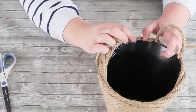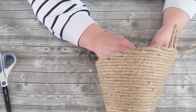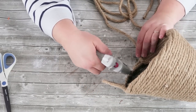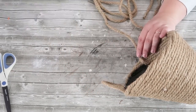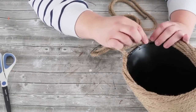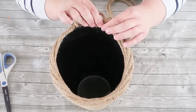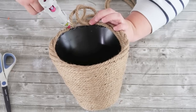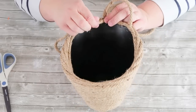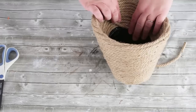Coming around the side, going into the front of the bucket, down inside there and then coming back up around the back. When you've reached all of the back covered, you're going to come on the inside of that top part of the bucket to smush that last little bit of the rope handle in between the back side and the front side. Adding in lots of glue, pressing it all in so that handle is nice and sturdy.